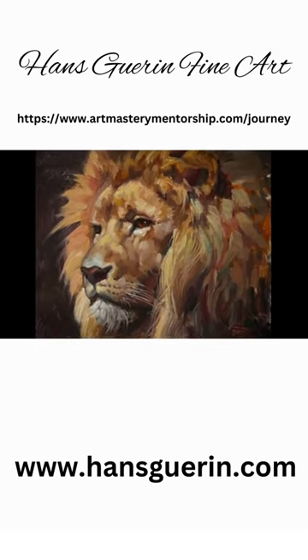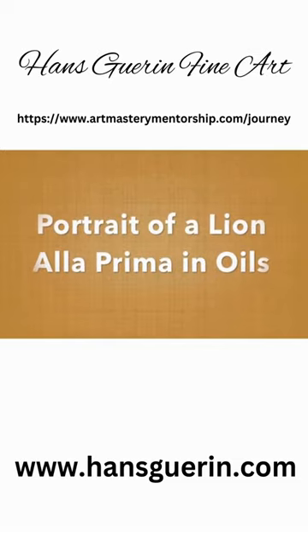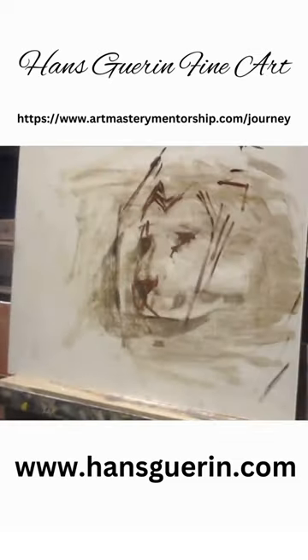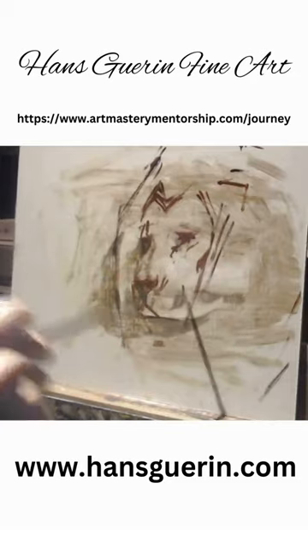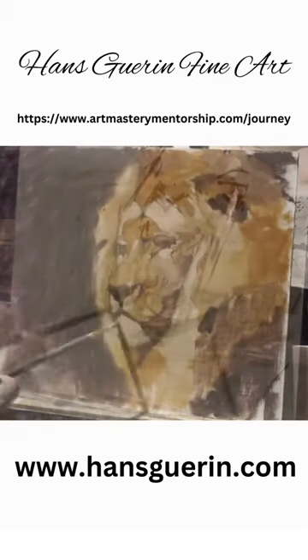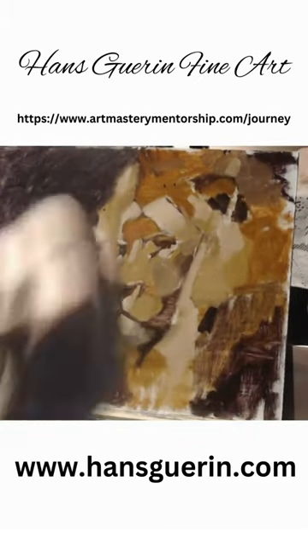Hello, my name is Hans Garren. I'm an art mentor and here is my alla prima painting of a lion. I did this live on YouTube with a really nice group of artists and art enthusiasts who got to watch me paint and ask me questions, and we had just a lively conversation about art and more.